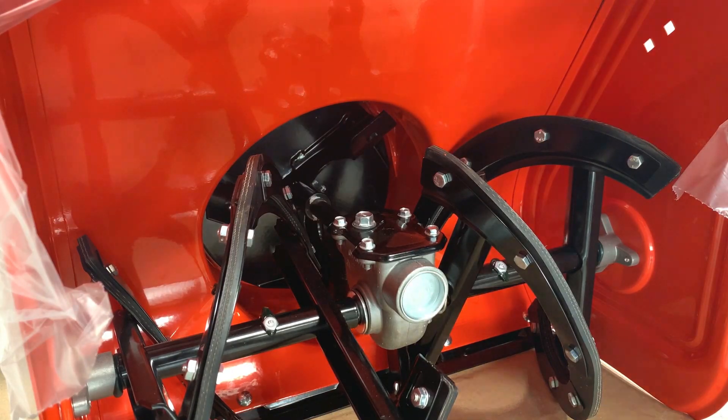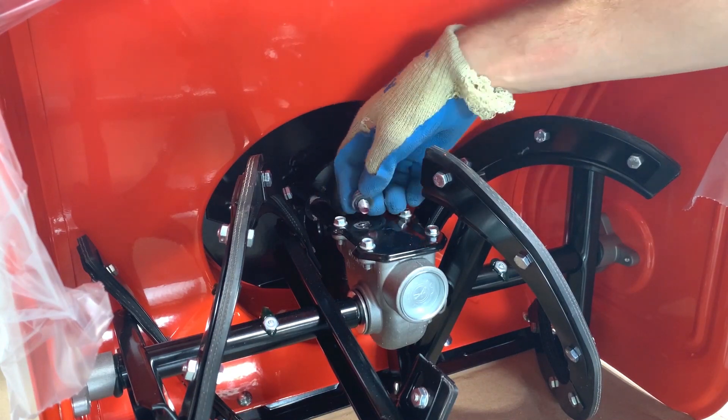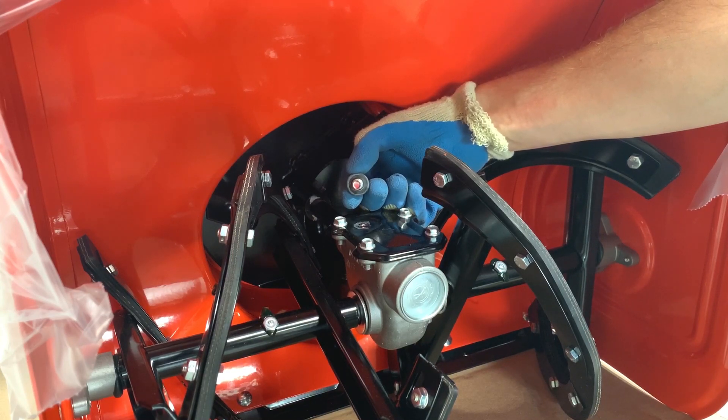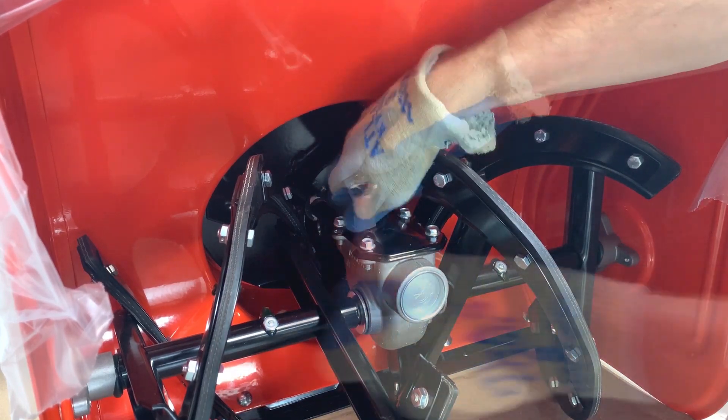Remove the auger gear case fill plug and check that the gear case has oil. Gear case oil is dark red and should appear on the bottom of the plug. If no gear case oil is present, set this unit aside and contact Aaron's customer support. If oil is present in the gear case, reinstall the fill plug and tighten.